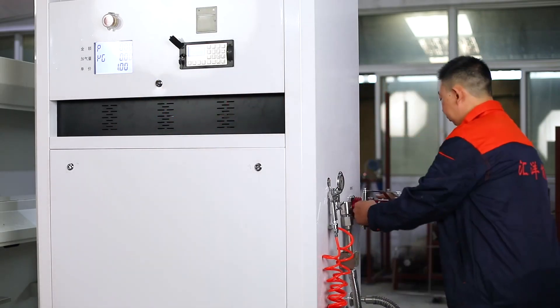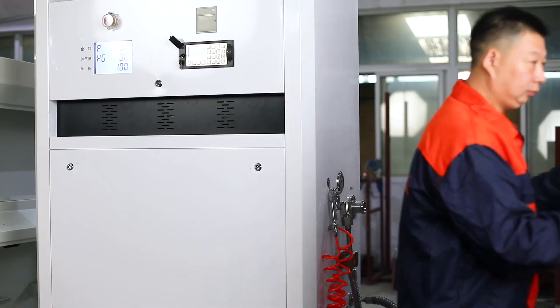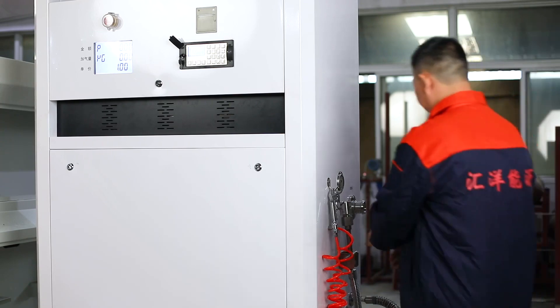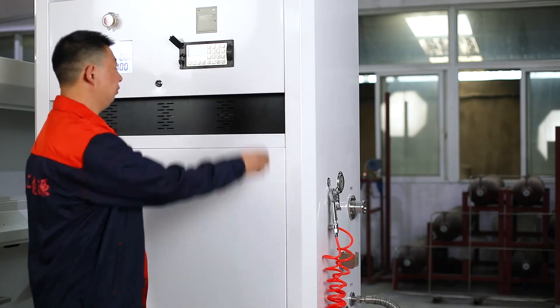Pick up the LNG filling nozzle and put it into the car bottle filling port. Also, pick up the air nozzle and put it into the air discharge port of the liquid filling vehicle.